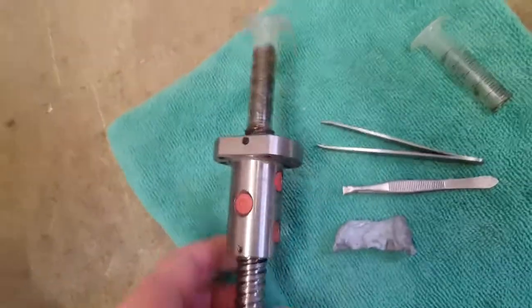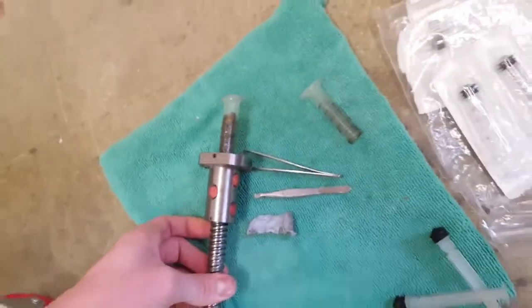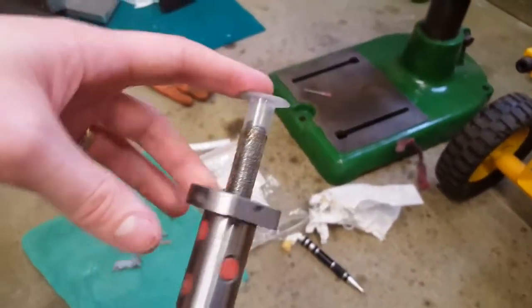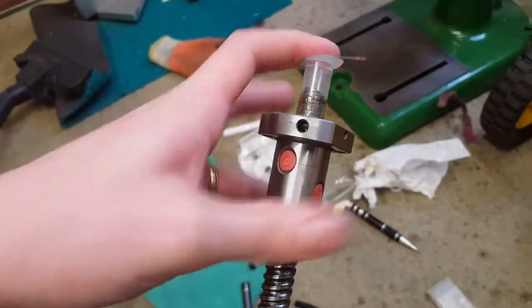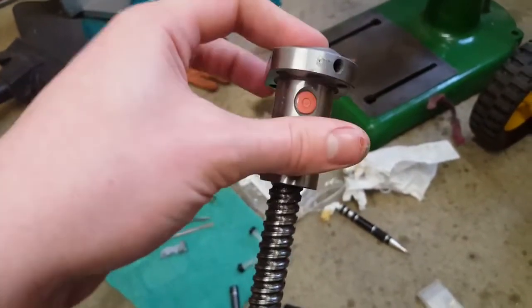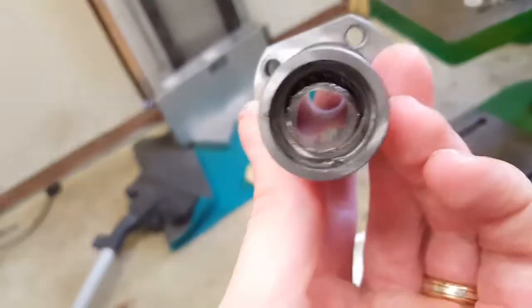And then when you undo the nut — this is a bit difficult with one hand — when you undo the nut it keeps the ball bearings in place. And all the ball bearings are inside there.